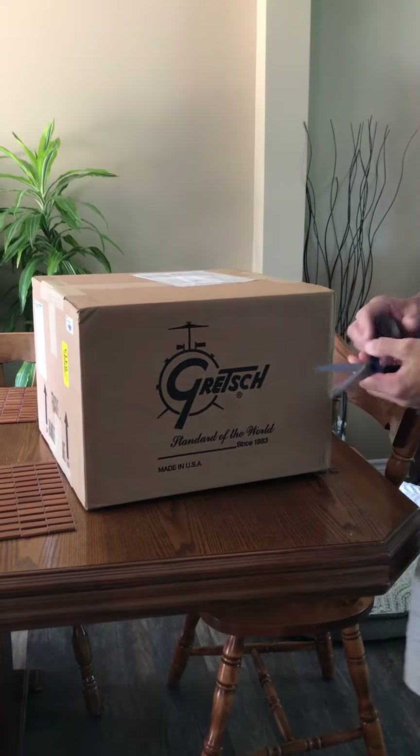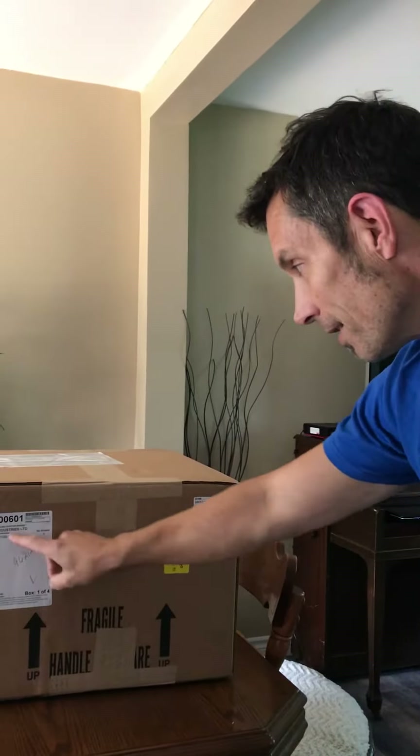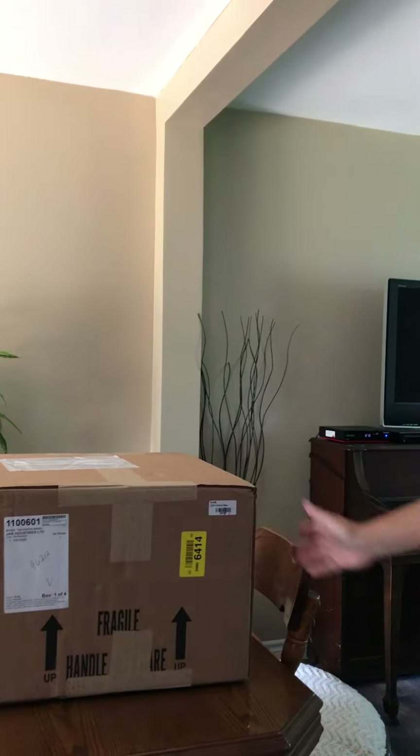Today is the day. My first drum as a Gretsch endorser arrived today — a USA Custom Series Bronze 6.5x14 drum. Very excited.